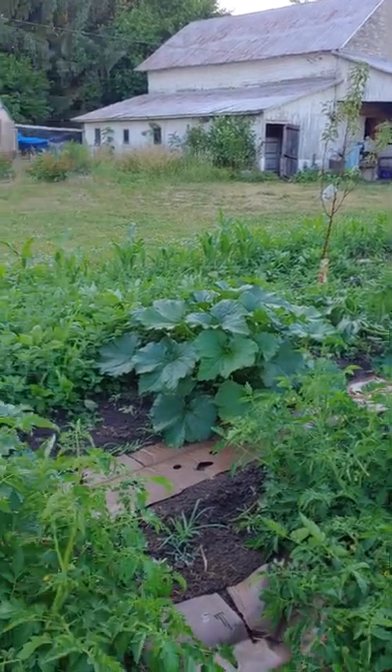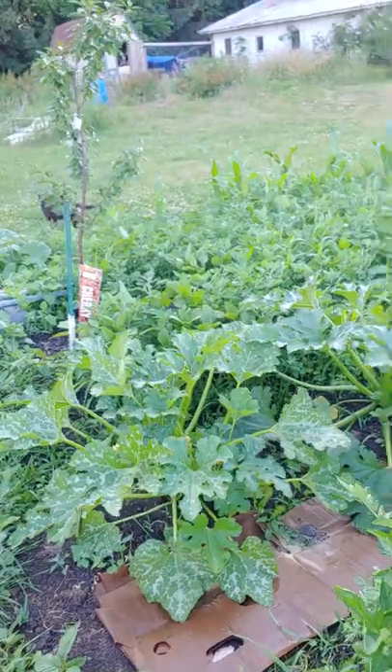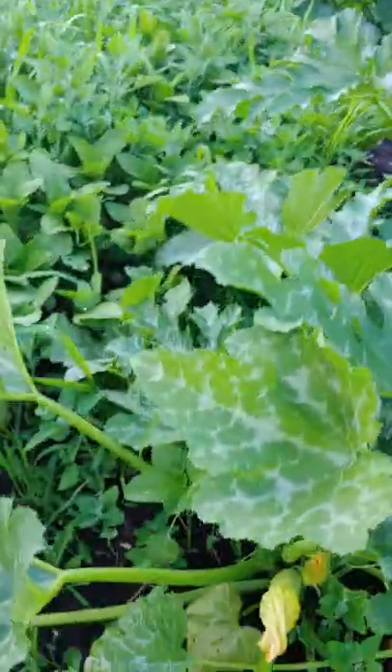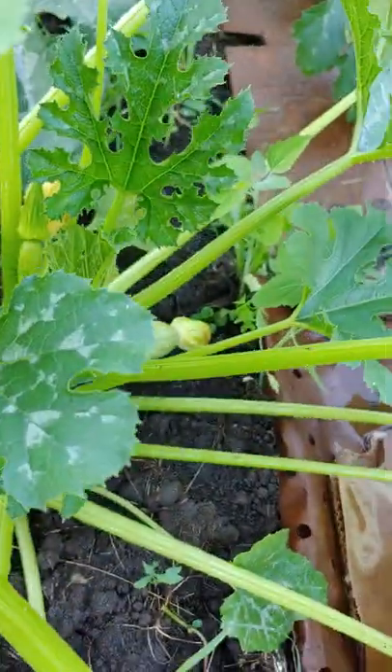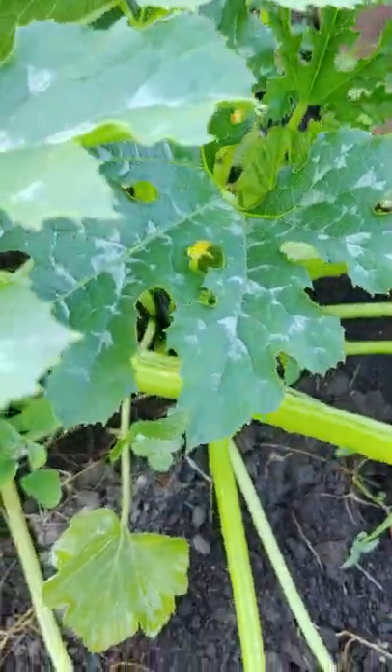I've got some squash coming on, some zucchini coming on. And here, this is a gray zucchini plant. And if you see, I've got one there, and one there, and another little one in there.